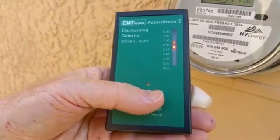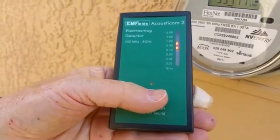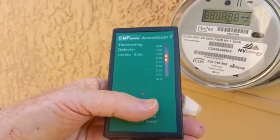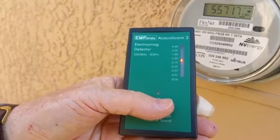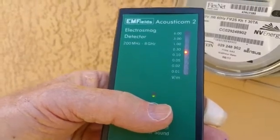Some utilities have what they call an opt-out program that allows you to take off the smart meter with the LCD display and put on a regular old analog meter. If you do have that option, I would highly recommend you do that. Thank you — this is Bill at DirtyElectricity.com.